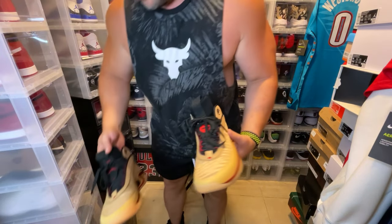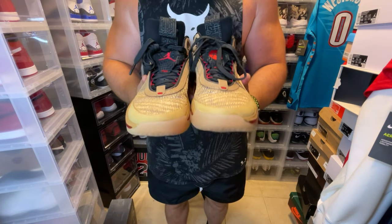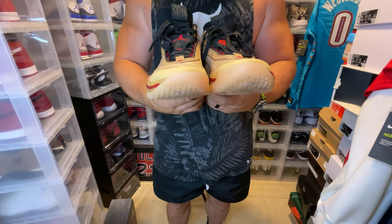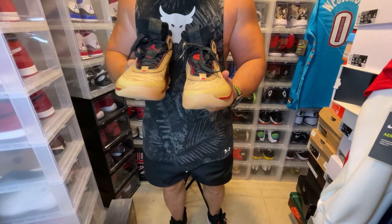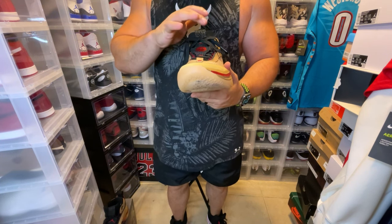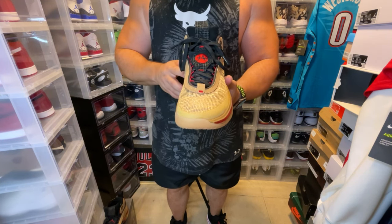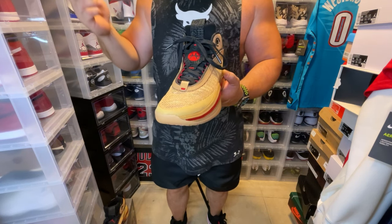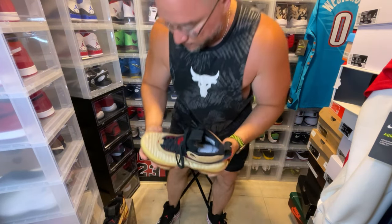On the other shoe it's pretty much the same exact thing, except you do have the Jumpman logo on the front. The insoles are the same. Definitely a nice PE. I have reviewed the Luca PE, the Taco J PE, the Jason Tatum PE — and one thing I'll say is that for whatever reason they didn't put Luca Doncic's signature initials on his PE, but on this one we have Rui's signature initial. Don't know why, but I find it a little interesting they didn't take the opportunity to put Luca Doncic's initials on the Jordan 36. But this is a good one — the box is fire, the Jordan 36 is fire.